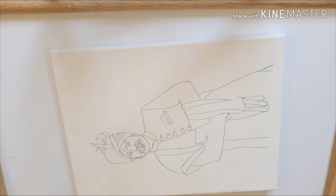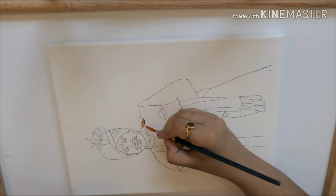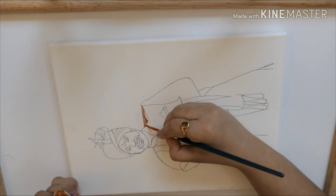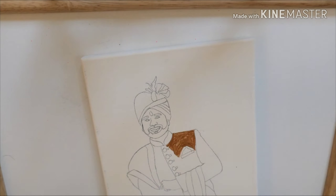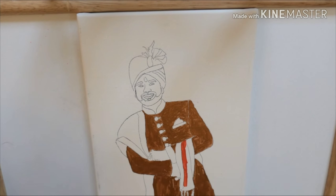Remove the tape carefully and your image is revealed. If you are losing any edges, you can use a pencil to draw the remaining lines, or if any lines are not completely drawn you can use a pencil to draw them carefully.